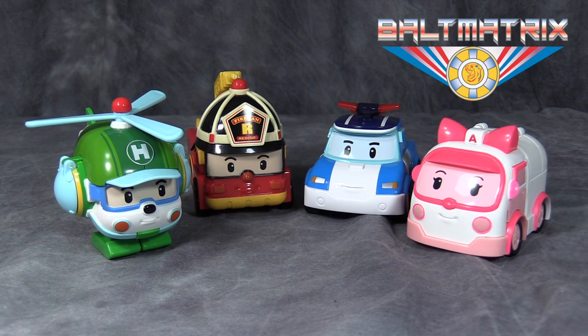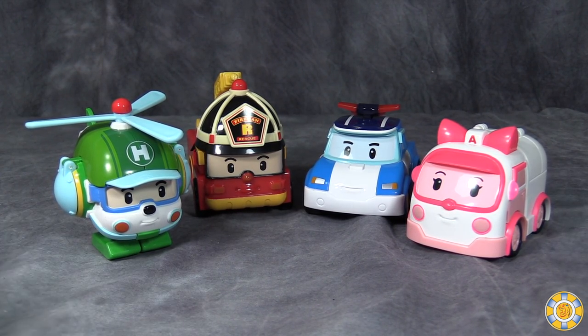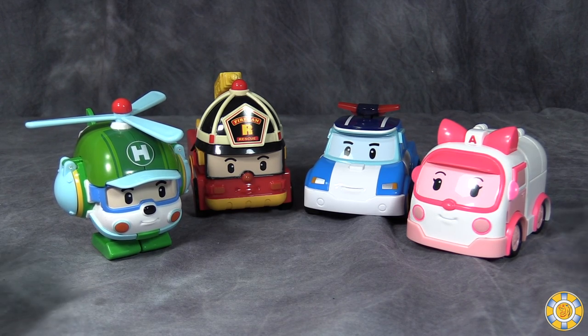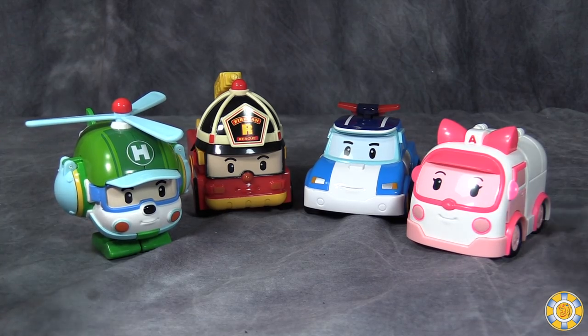What's going on gang? Bolt Matrix here, and today we are taking a look at the four transforming figures from Netflix's show Poli — otherwise known as Robocar Poli in Korea — a Sonokong TV show. Netflix has gotten a hold of a couple of Korean shows based on Sonokong toy lines: specifically Poli, the one with the cats and the little school bus, Tayo. The reason I picked these figures up is my son has started watching Poli, and these figures transform, and I'm all about transforming toys.